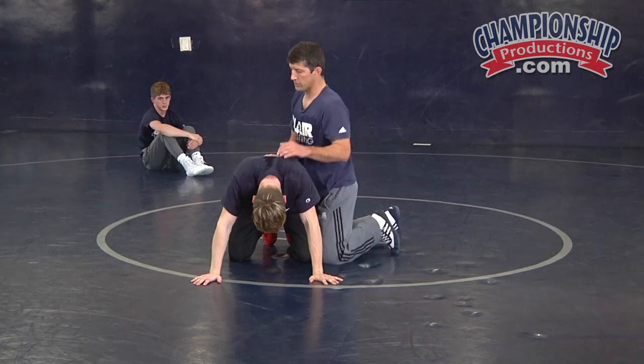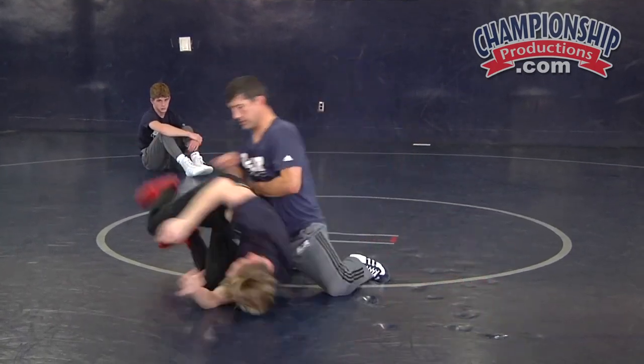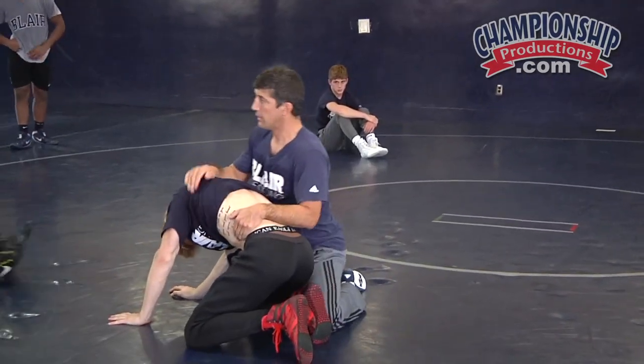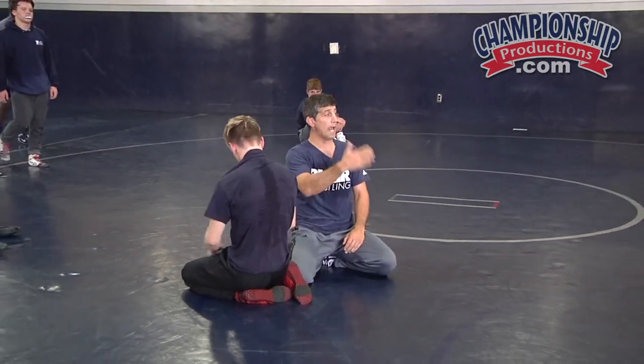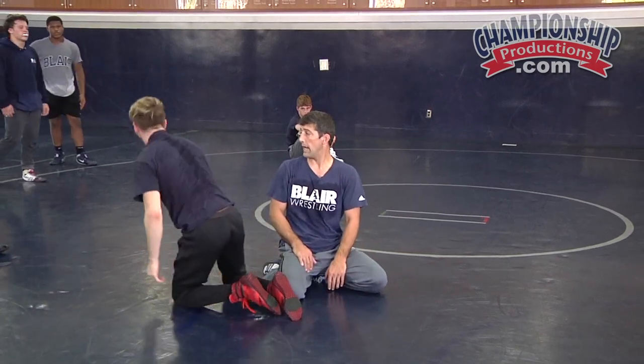I gotta keep close to his hips. He quad pods up, he grambys — I stay with him, right on him. He goes to the other side, stay with him. Keep grabbing his hip. Keep blocking here. I stay right on him. Let him do all the work, you keep floating with him. Then we're gonna go gramby stand — we're gonna lift, pick, put him down. Gramby stand again — lift, pick, put him down.